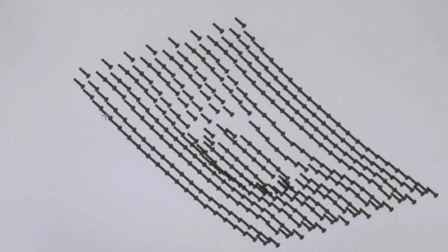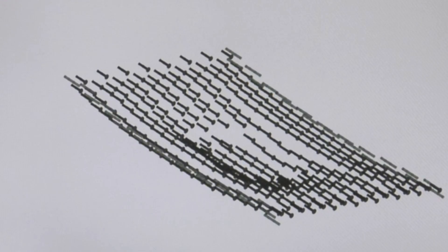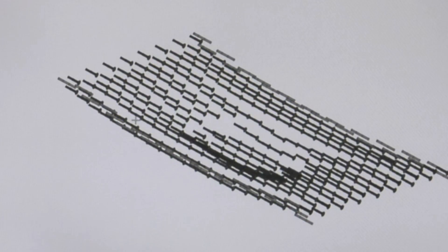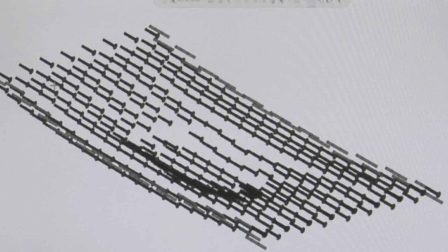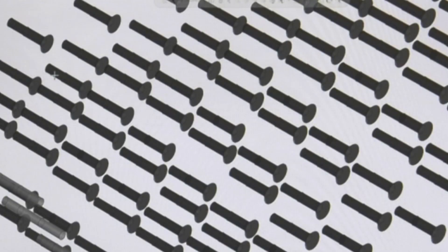We'll start with the bolts that hold it together. This also shows alignment dowels that keep layers precisely aligned. On this particular mold, we attached each layer to the next, so there are bolt heads on every layer. Sometimes we bolt two or three layers together at a time — that reduces the number of bolts, but they're usually larger. It depends on the overall shape and what you're trying to do.